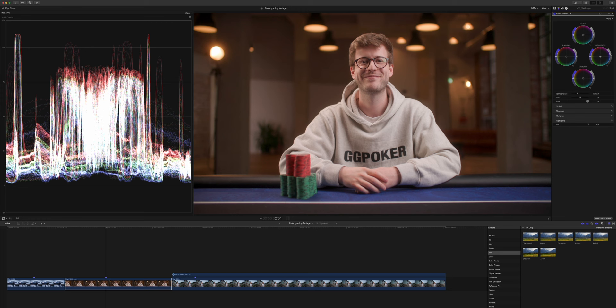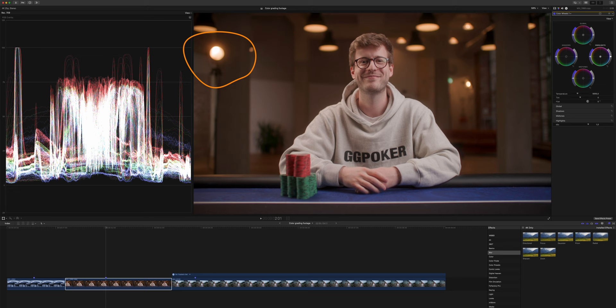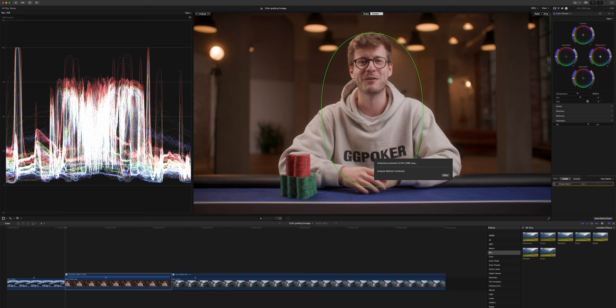If we were to push the highlights up, we would clip the highlights on these spotlights, which we don't want to do. We could just bring up his exposure by creating a mask. So we add our shape mask again, put it right in the middle, reform it a little around his character. And we can track it — although he's not moving too much, let's just track it. That's what we have this for. Click done, and then we can apply the same techniques.